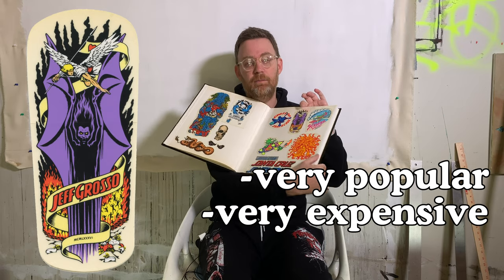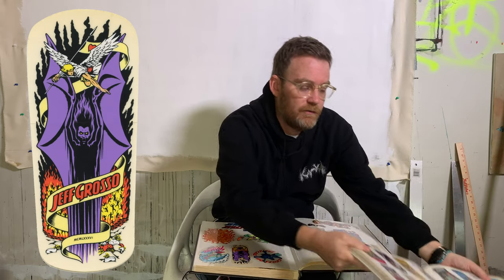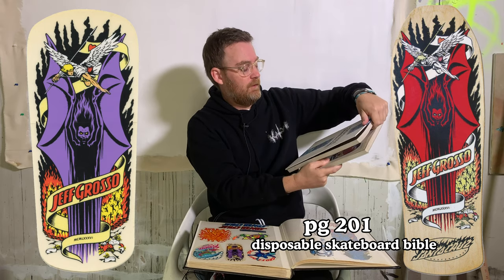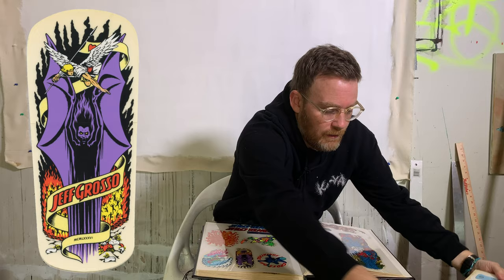It's based on a design for a Jeff Grosso deck that came out in 1987 — page 201 of the Disposable Skateboard Bible. It's done by Jim Phillips, kind of. We're going to get to that.